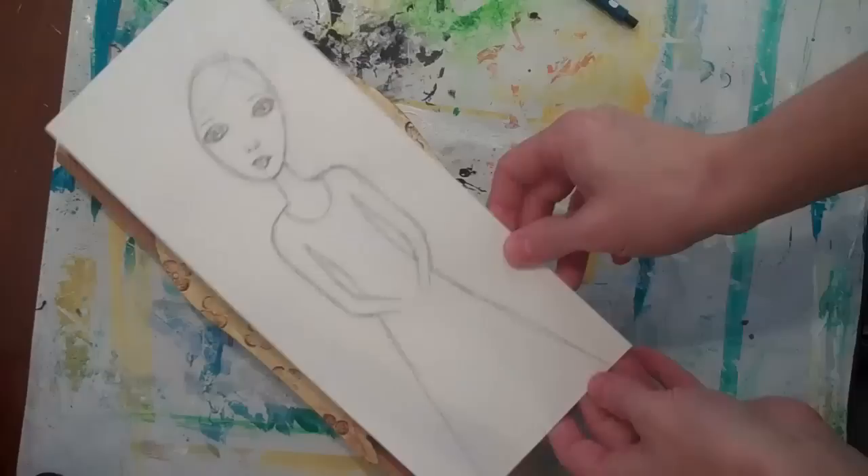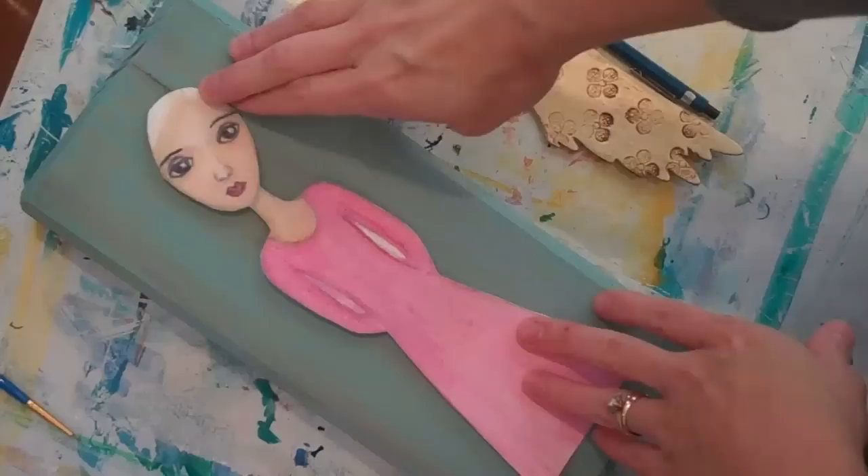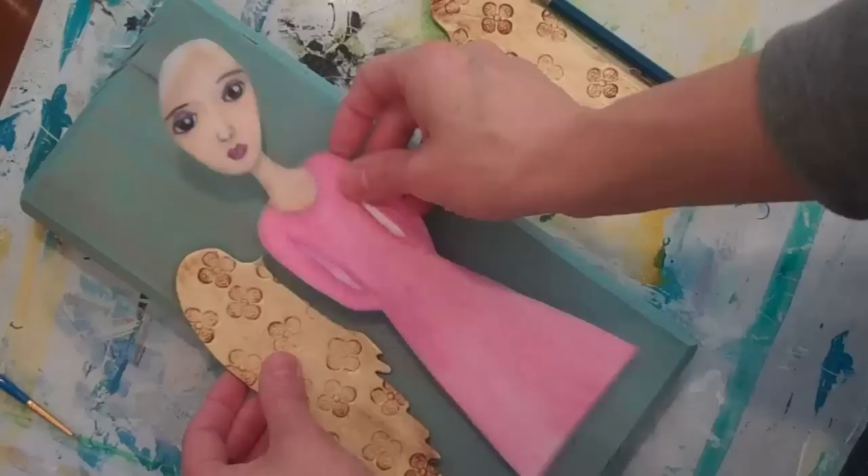I was looking at this and thinking that would look great about this size. So I took a piece of watercolor paper and I sketched a head and a body. I cut it to fit the size of my block and then I'll trim the wings to fit whenever I get this on here. One reason she might look a little odd right now is because I didn't draw the hair on — I'm going to do that after it's all collaged down.